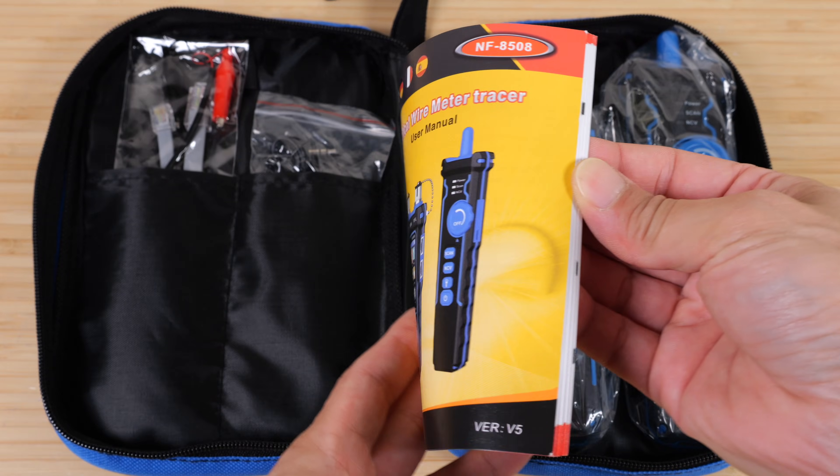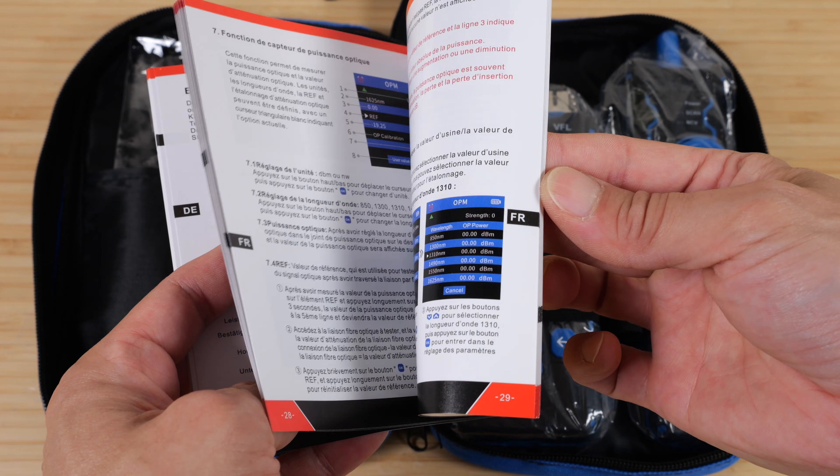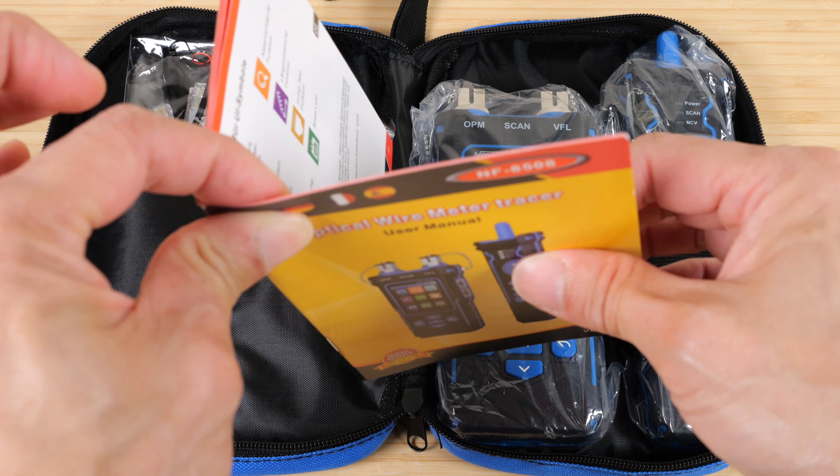Inside we have a QC card and user manual. The English section is 12 pages long; the rest is in other languages. So not too much to learn in order to use this.